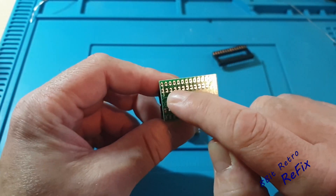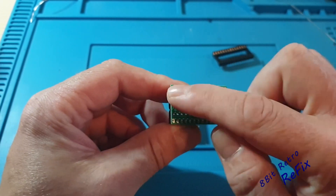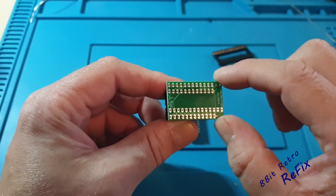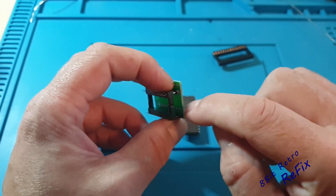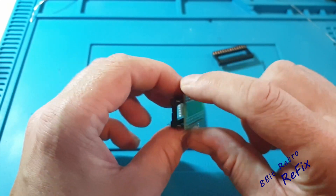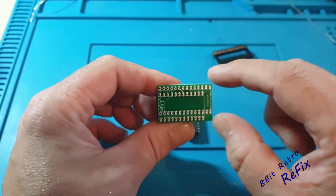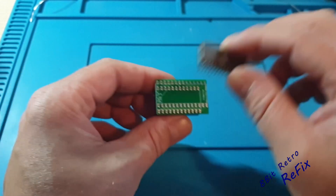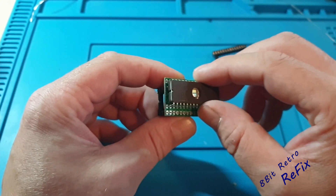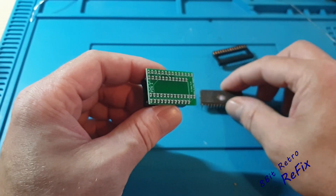I'm going to solder that row first. The reason is that when we put the socket on, we can't get into them. If I solder these up and then turn it over, when I'm trying to solder the socket on I won't be able to get to the pins easily at all. So I'll solder this row up first, then put that socket on. I don't really need to put a socket on - I could put it straight onto the board - but for playing around and working things out, I'm going to build it this way.